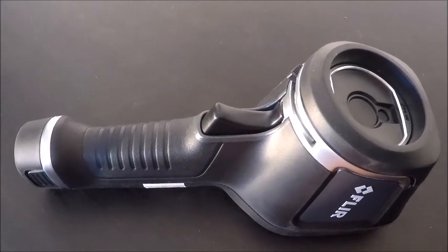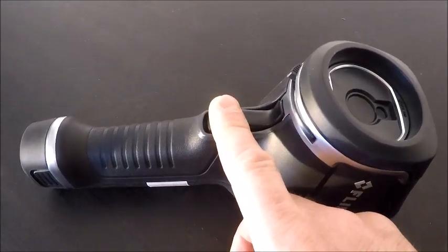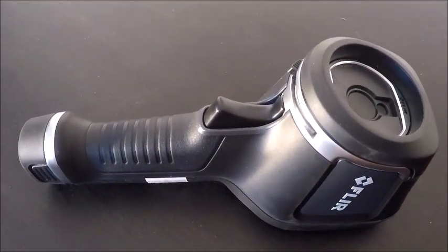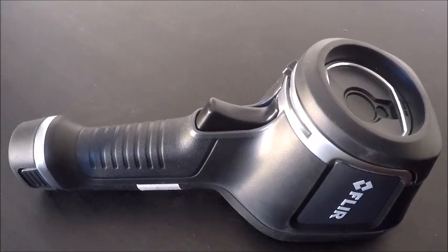Coming down is our image capture button — that will capture both our visual and infrared when we hit that, obviously when the camera is on. On the very bottom, I have my battery.